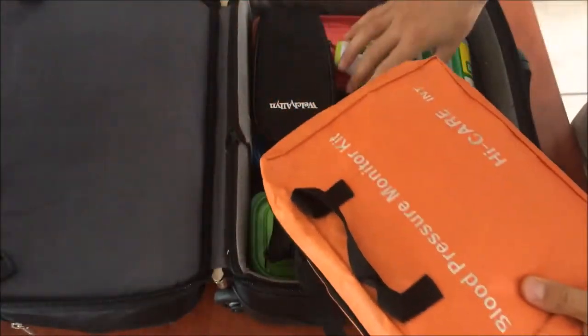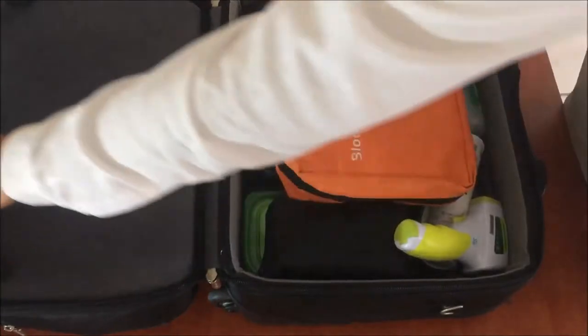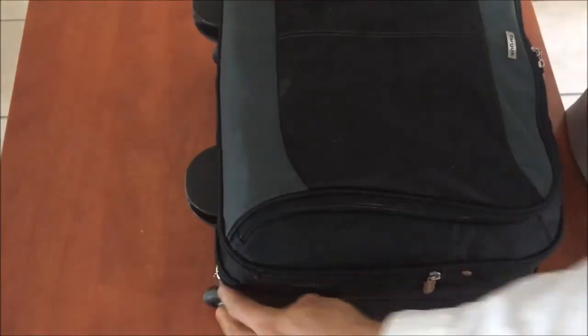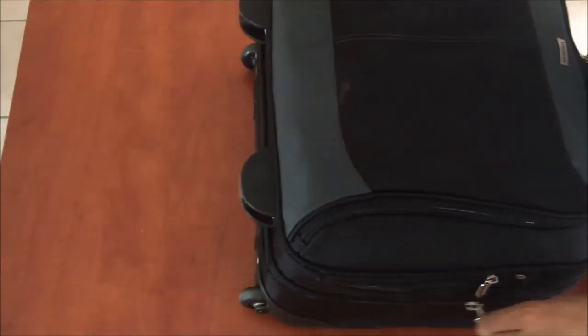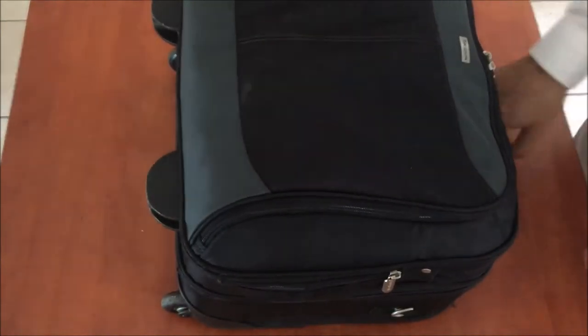So this is basically what I call my vitals kit. I can do all the vital signs — being the temperature, pulse, blood pressure, glucose level, and urine testing. And then we've got the big bag.